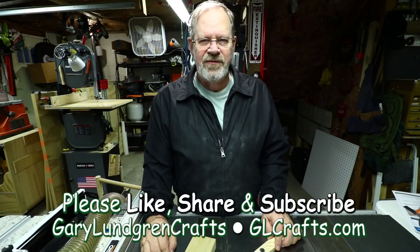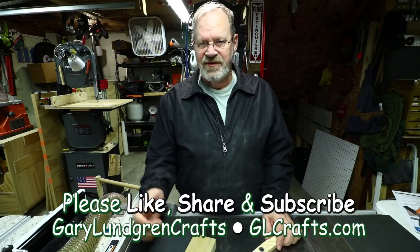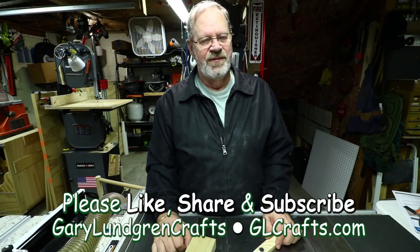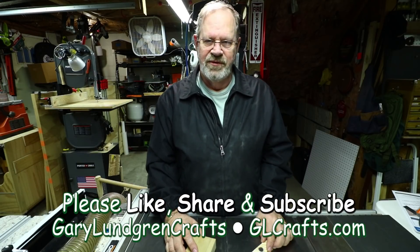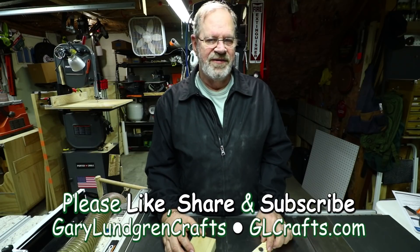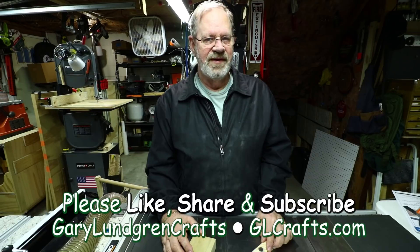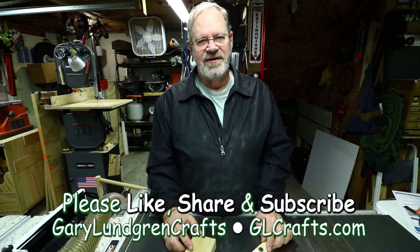Thank you for watching this video. If you enjoyed it and got something out of it, please give me a like and share it with your family, friends, and fellow craftspersons. If you want to see future videos, please subscribe and hit the bell icon so you won't miss anything. I love hearing feedback and comments. As I always say: the women don't find you handsome, at least they should find you handy. Thank you.